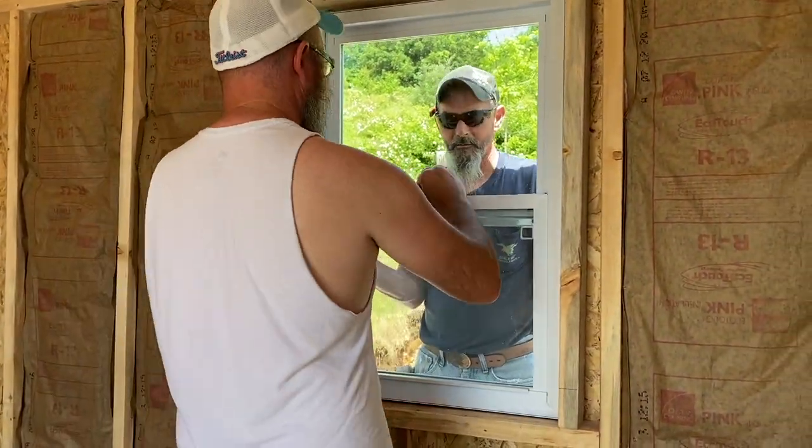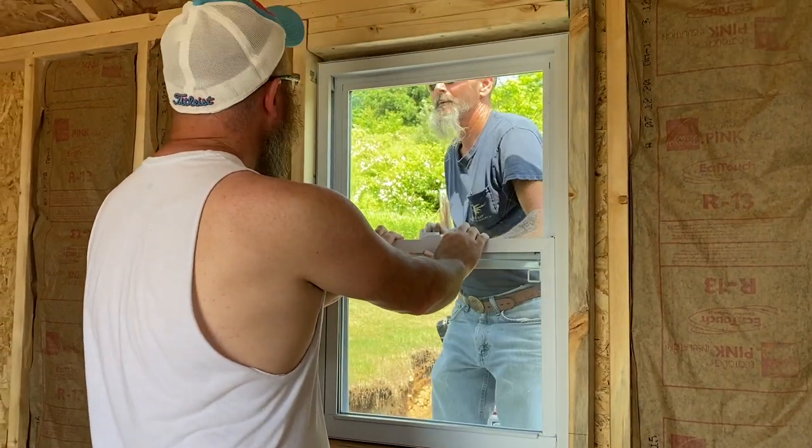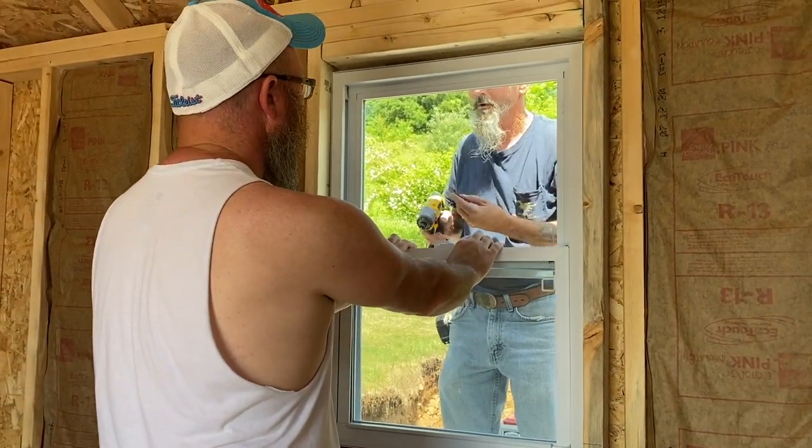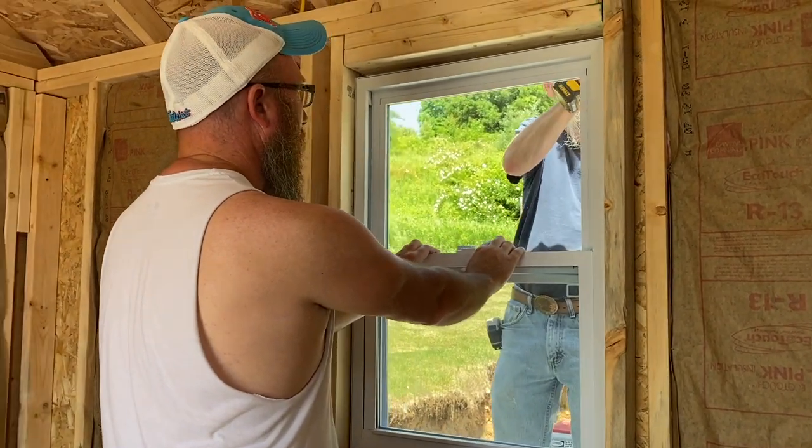The actual install — look, that's it. You put silicone around it, you put the window in, you screw it in, and boom — Bob's your uncle, you're done. So it's crazy how much prep work goes into the install and then the install itself is that simple.